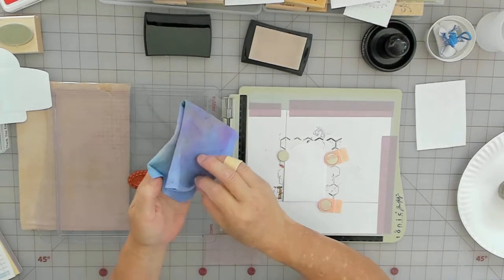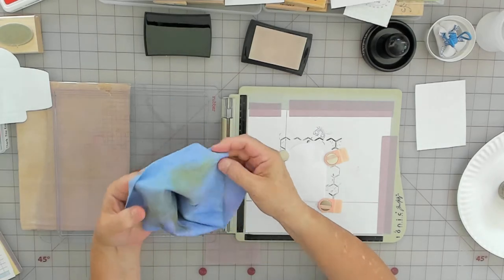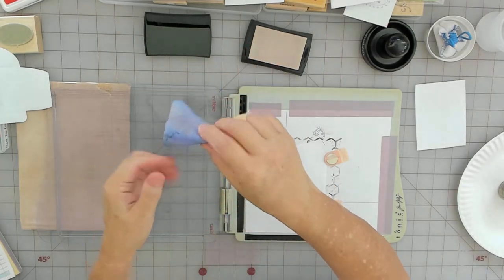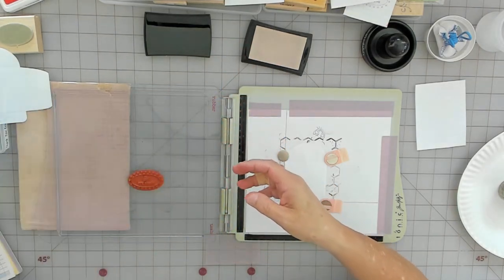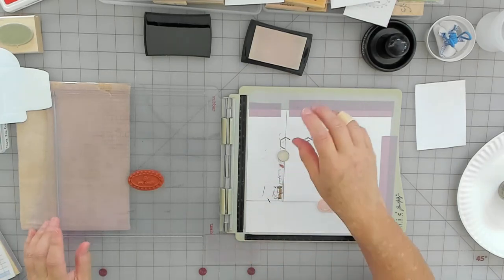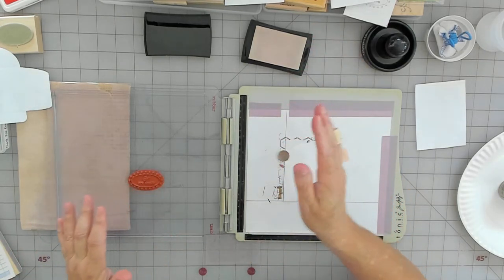This is a stamp cleaning pad from Hobby Lobby — you just wet it and hang it to dry. When it dries it's like cardboard but then it comes right back to life. I've still got a little bit on there but I think it's going to be okay — I just want it dry.